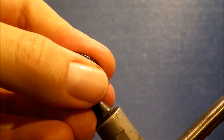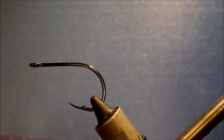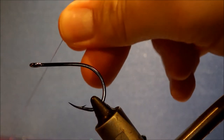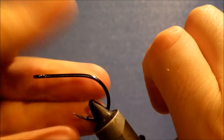So the toad is quite a small fly generally. I think a lot of people tie them thinking they should be bigger than they actually are. So I'm tying this on a 1-aught — quite a small tarpon fly. Stick that in the groove of the jaws to get a better grip.